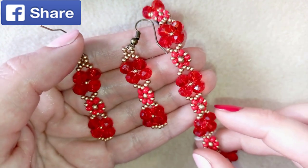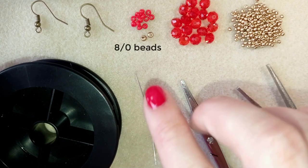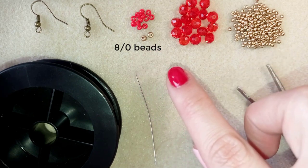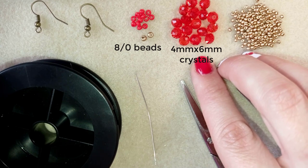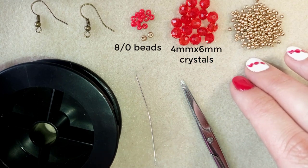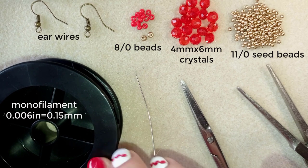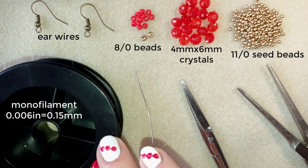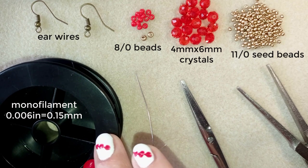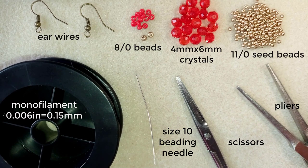Now I'll start with the list of materials. I'm using 8-0 beads in two colors — red and golden — 6 red and 2 golden. I use 16 faceted crystal rondelles, 4 by 6 millimeters. I also use 11-0 seed beads, ear wires in old gold color, monofilament at 0.006 inches (0.15mm) — though 0.14 or 0.16 works too. Finally, a size 10 beading needle, scissors, and pliers (optional, only if needed for difficult beads).